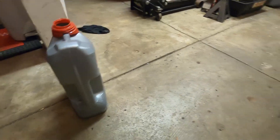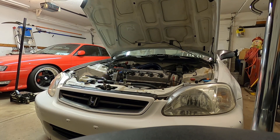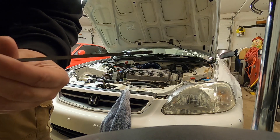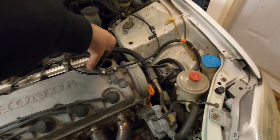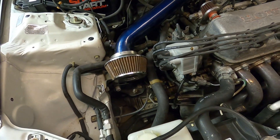You guys can see the line right there on the jug — that should be 3.75 quarts. Let's go ahead and start this thing up, check the dipstick, and make sure it's all filled up. It looks like it's at 3.75, so we can go ahead and dump in just a little bit more. Now we got the oil topped off and good at 4 quarts. I can go ahead and put the cap back on.